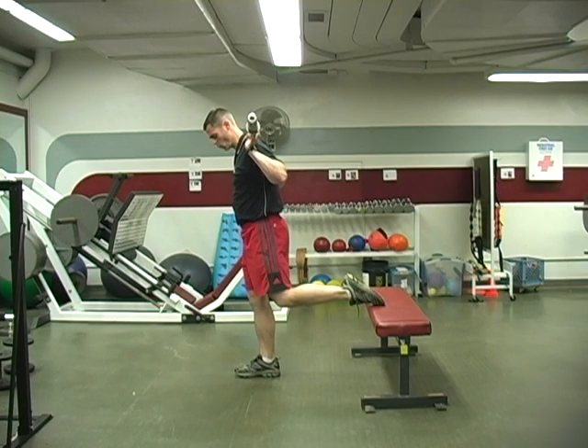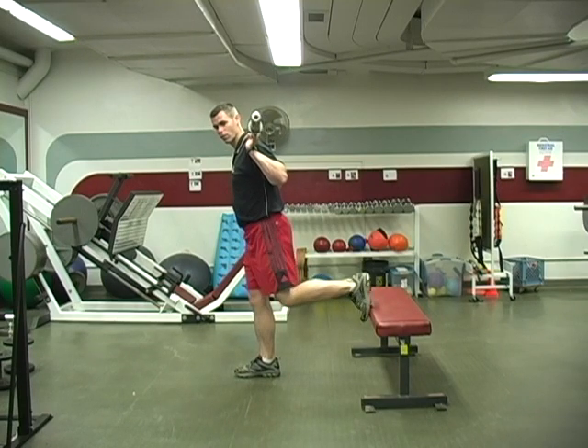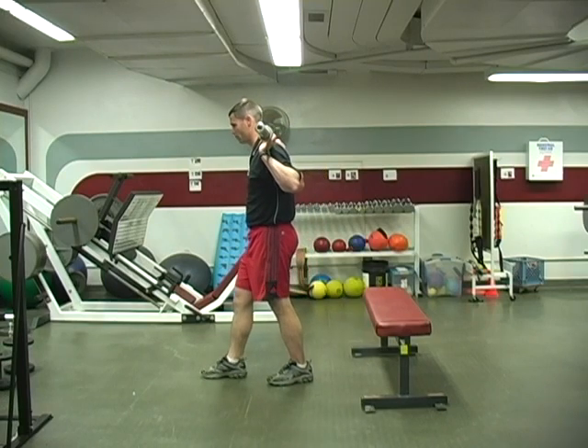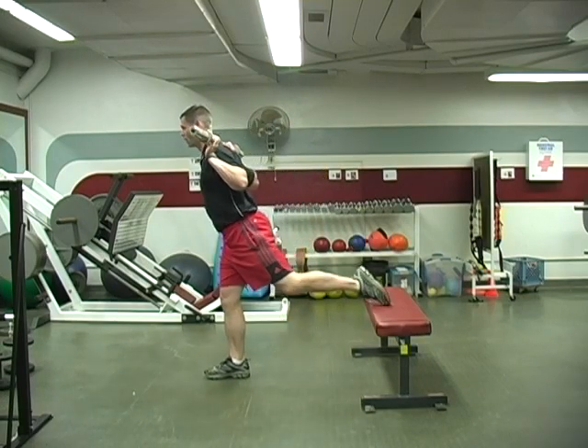You want to have a fairly good width stance between where the bench is and where your foot is. So I'm going to put my foot up here a little further and go back with it.